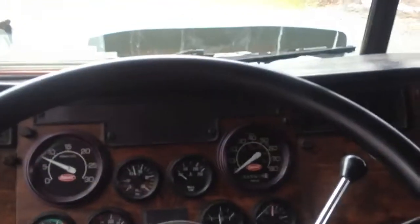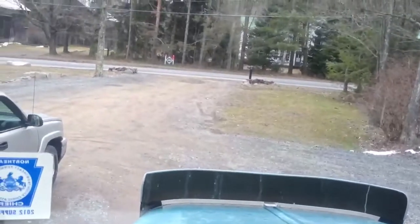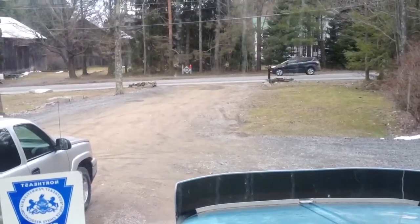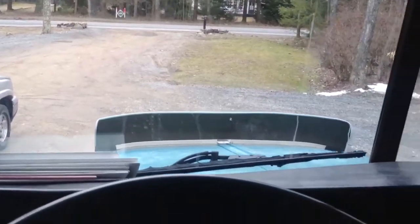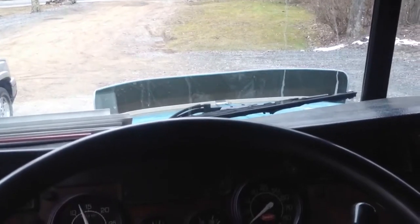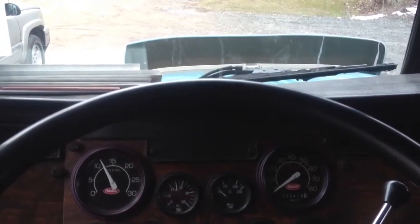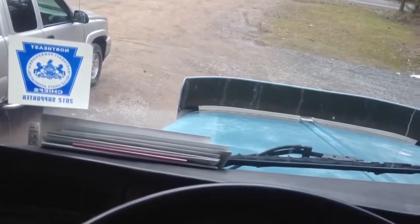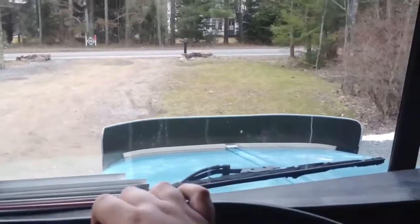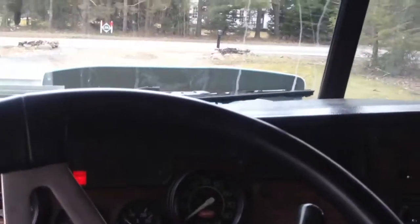I'm going to pull her down the hill to build the airflow more.